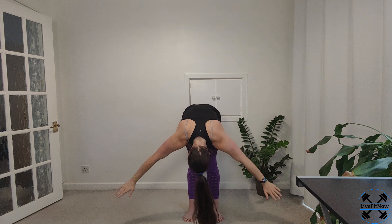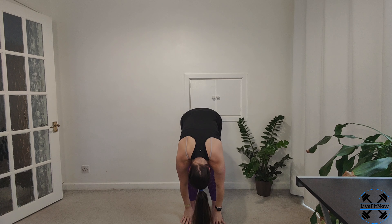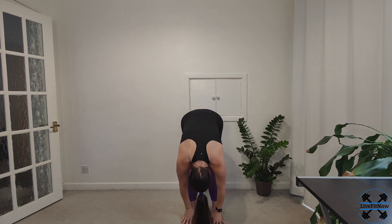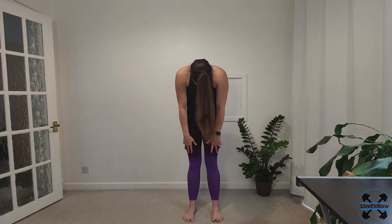We're going to speed it up a little bit now. We're going to take it from that full body stretch, so breathing in, reaching up, and then we're going to swan dive into our forward fold — all the way down, nice and smooth, back into that fold position. And then we're going to roll it back up. Reaching back up to the sky.